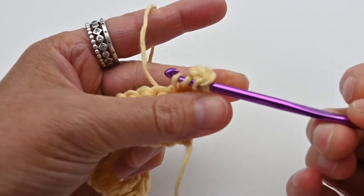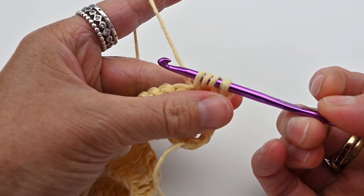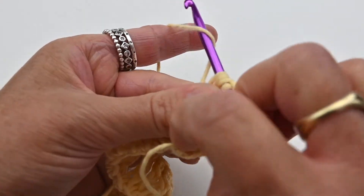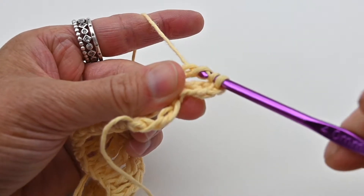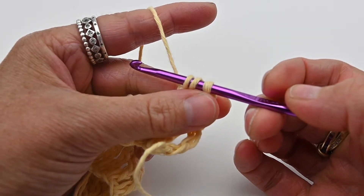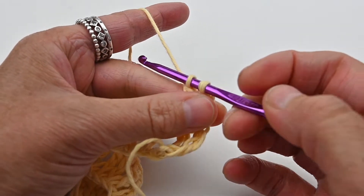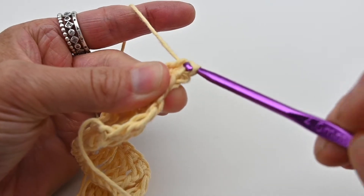Yarn over. Now you have four loops on your hook. Then yarn over and pull through the first two loops on your hook, then yarn over and pull through the next two loops on your hook, then yarn over and pull through the last two.